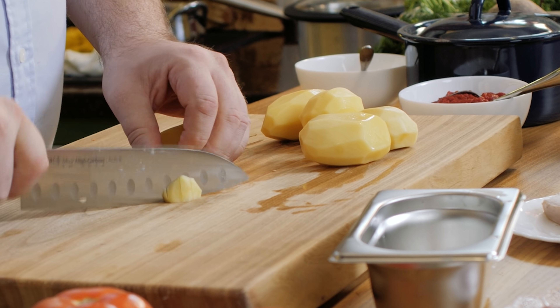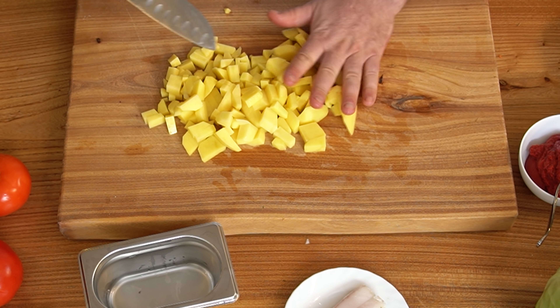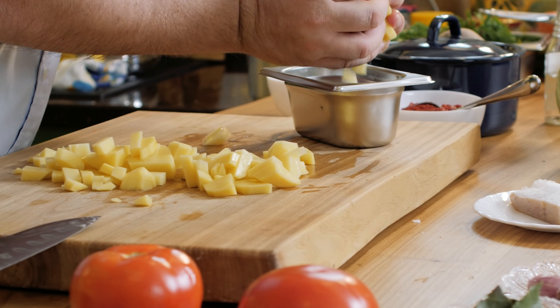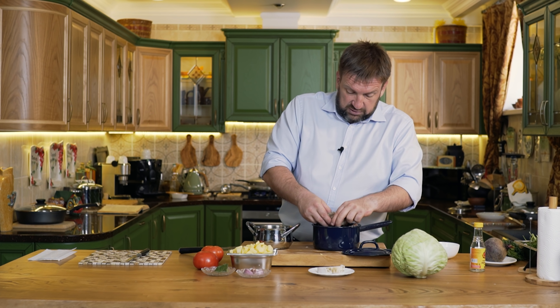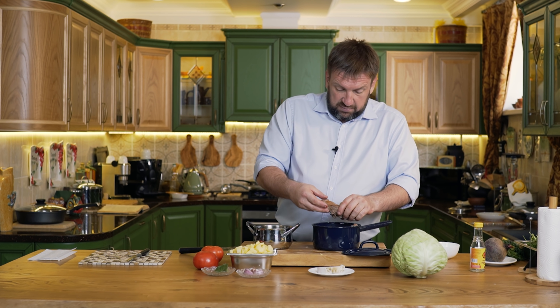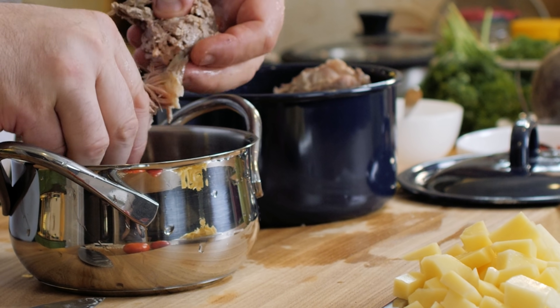Мелкими кубиками нарезаем картофель. И разбираем мясо — от костей надо его убрать. Лучше это делать руками, потому что мы можем почувствовать маленькие оставшиеся косточки.